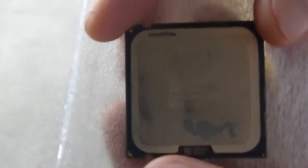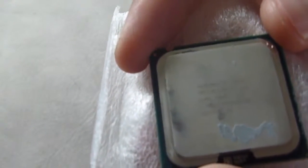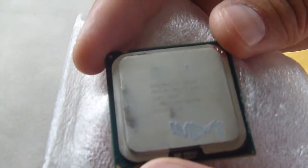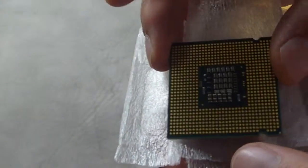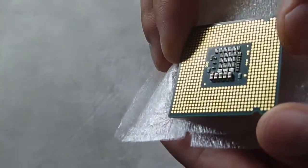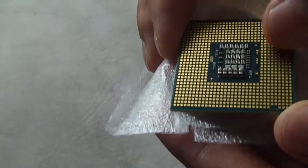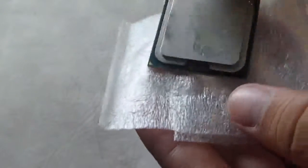Let's see if I can see the model on it. It says E8400 Core 2 Duo, 3 GHz. That should be good enough. On the bottom is the chip. The old chips used to have pins but now it's just these flat contacts. Just have to make sure it's clean when I insert it in. That's it.